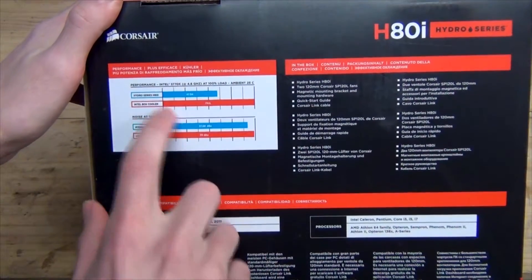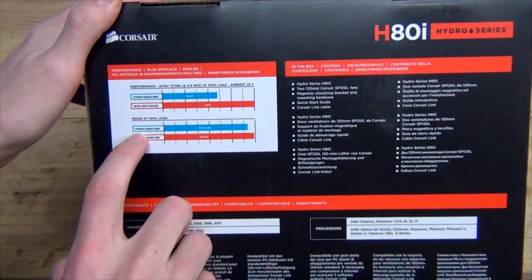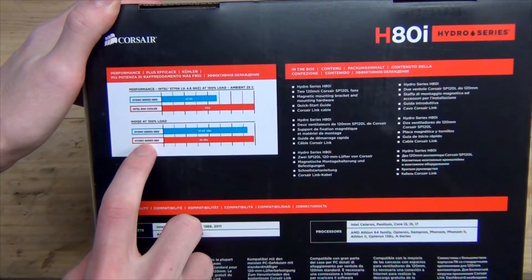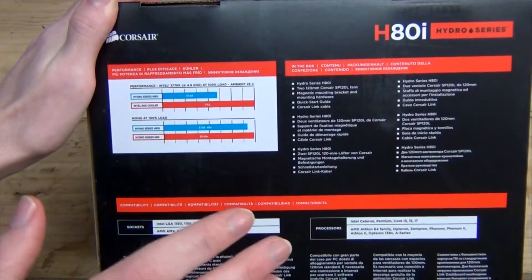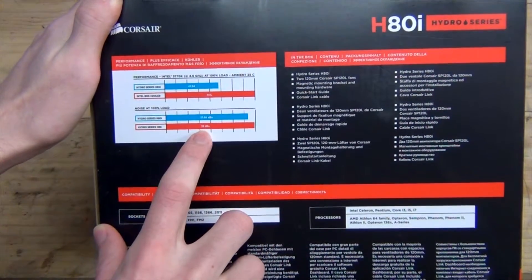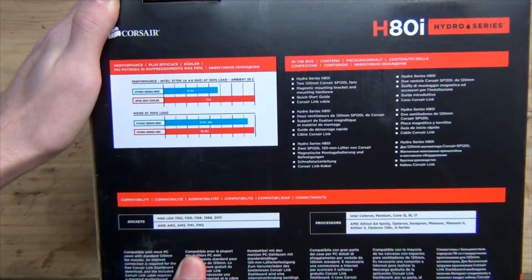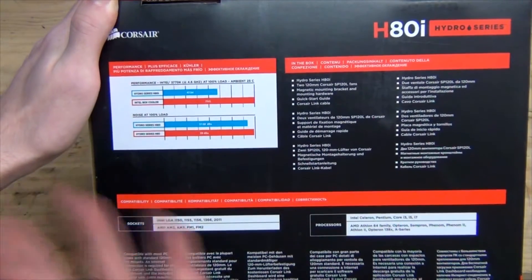Looking at noise at 100% load: the Corsair H80i measures 37.68 decibels, and the previous generation Corsair H80 measures 39 decibels. That is basically the same level of noise. The average person probably wouldn't be able to tell the difference between 2 decibels — you'd need a factor of 5 to 10 decibels difference for something to be noticeable unless you're listening back to back.